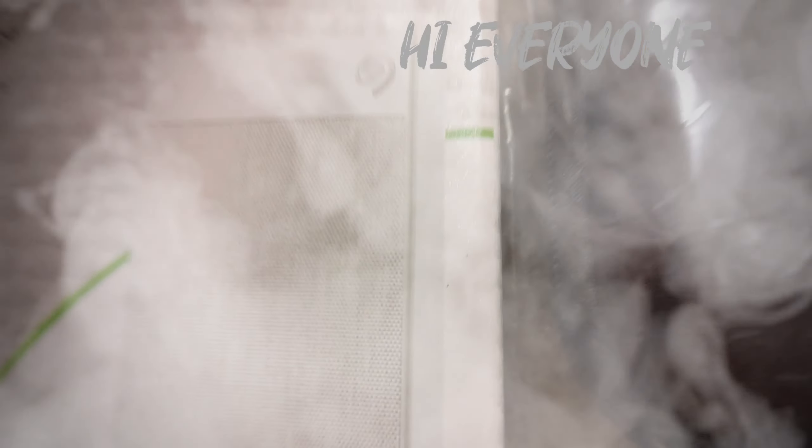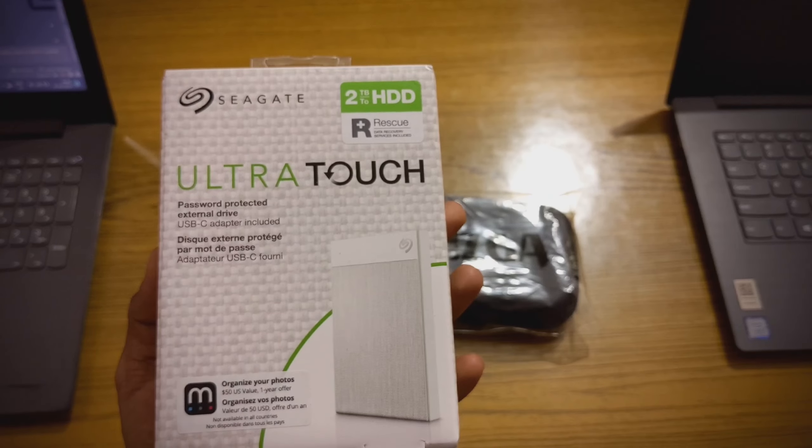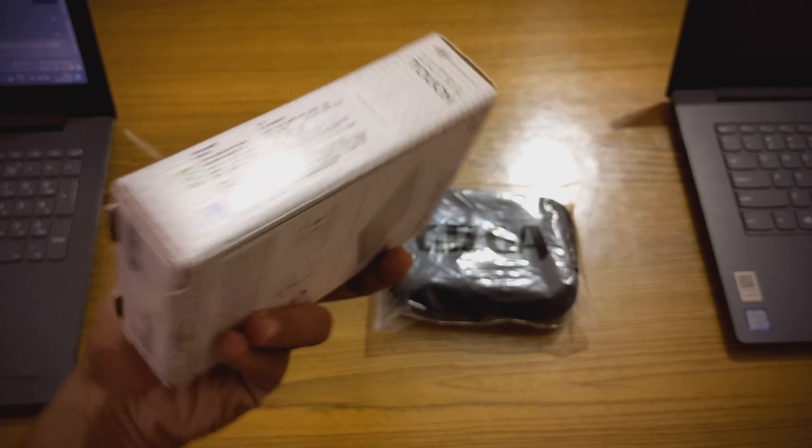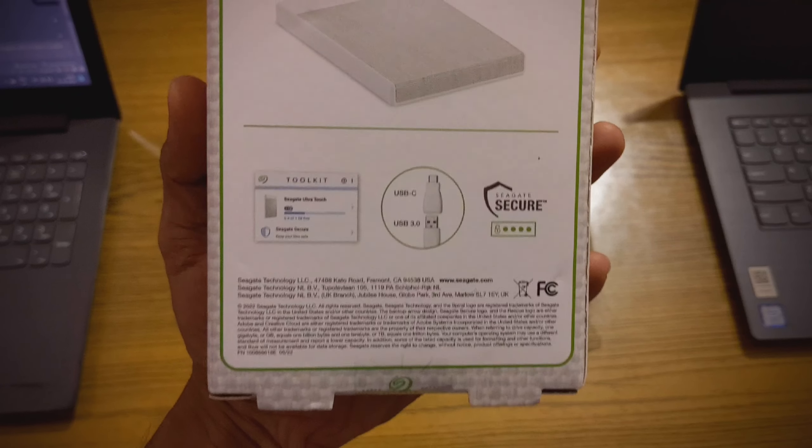Hi everyone! Today I am going to unbox the Seagate 2TB Ultra Touch hard disk. I just got the delivery from Amazon — it's very fast delivery, so I am very happy with that.